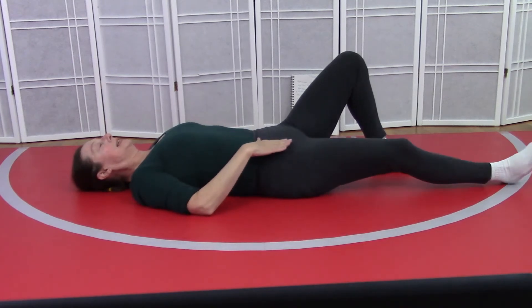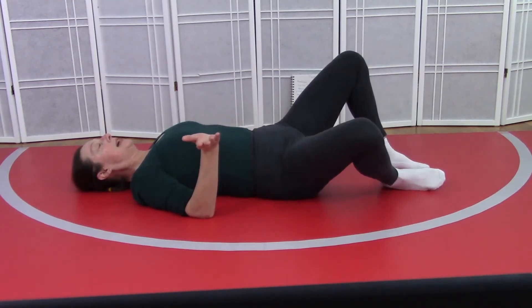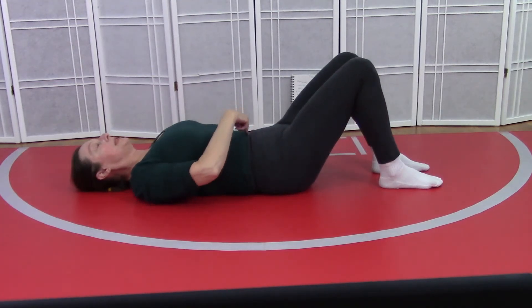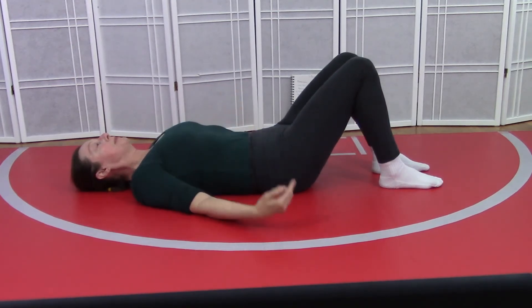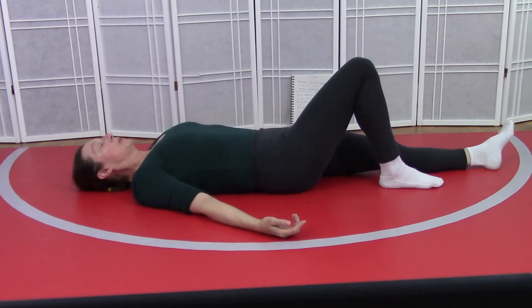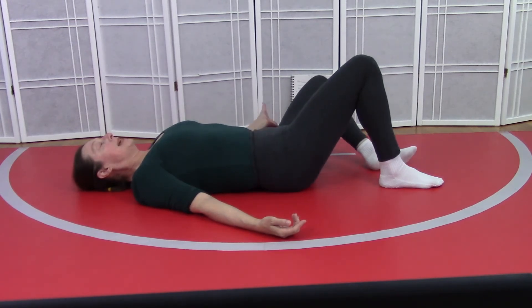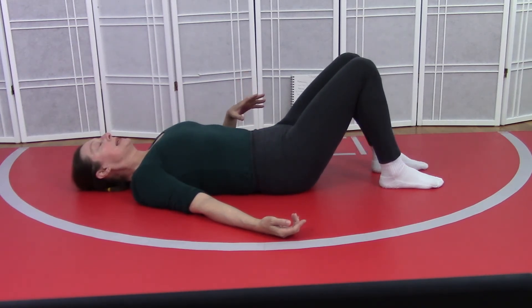One more time each side — knee to the side, leg slides long, slide the knee to the side and leg rolls in, pushing down with the belly button. Last time — knee to the side, leg rolls long, knee slides back up to the side and leg rolls in. And here we are in natural rest.